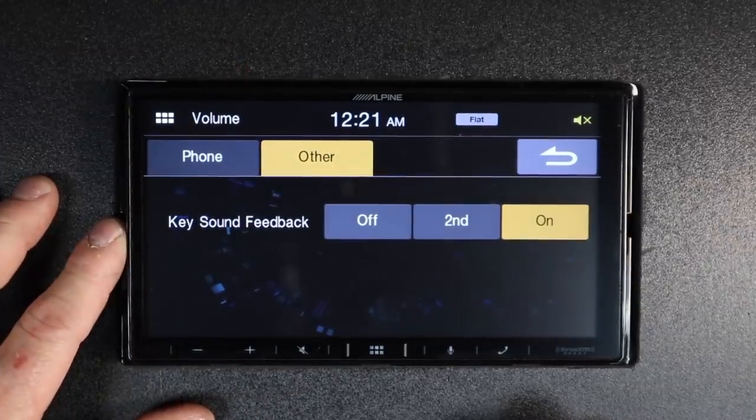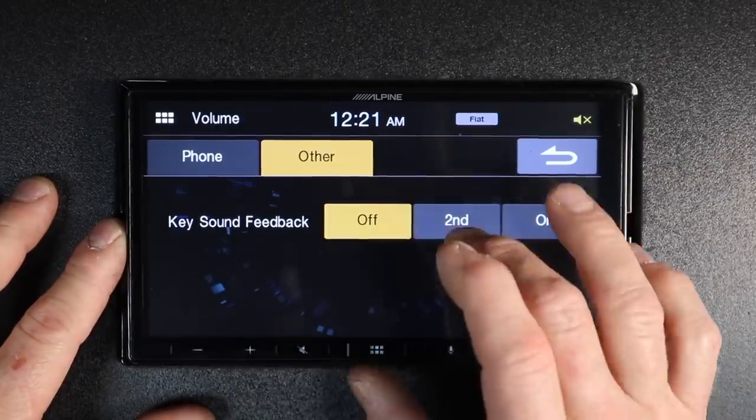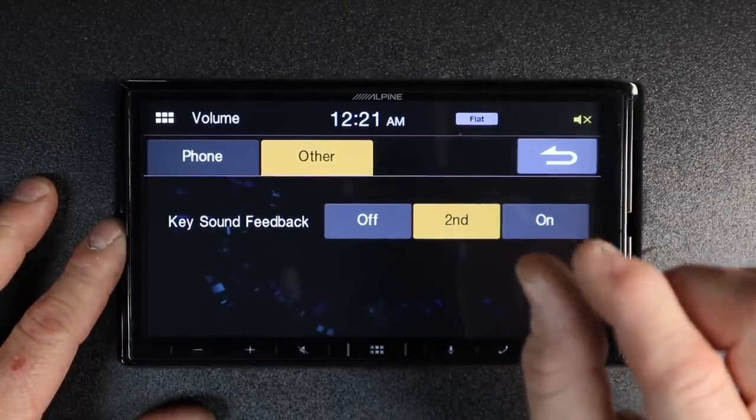Select Other — this is the beep every time you press a button. You can turn it off, or select a second level which lowers it just a tad.